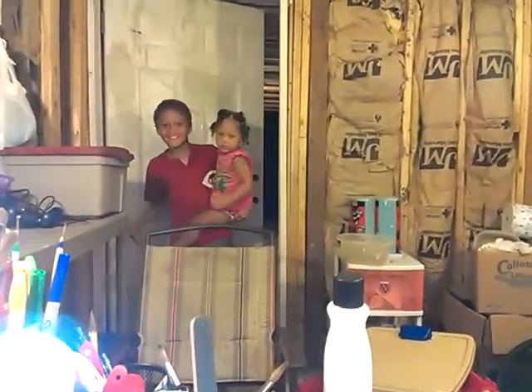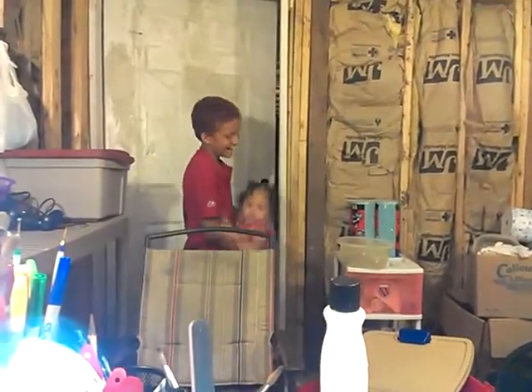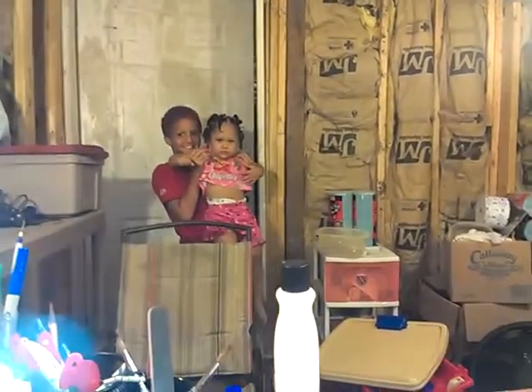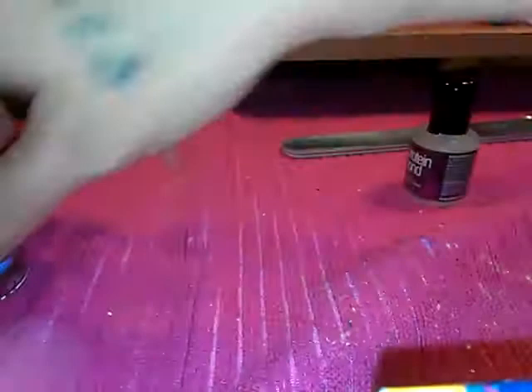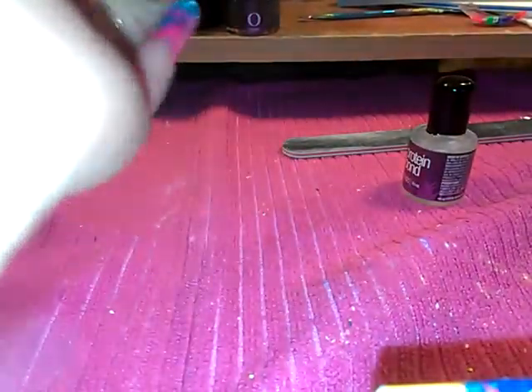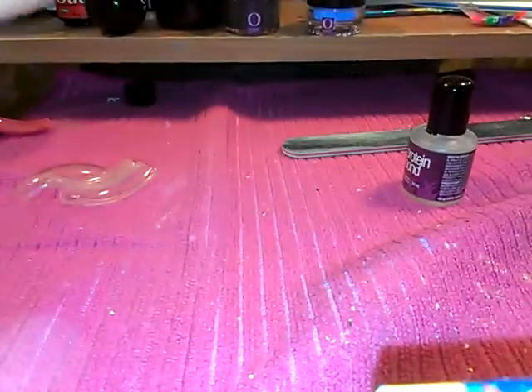Before I put my clear coat on, I use the protein bond like they do on the Organic Nail videos. That's what I'm going to do — apply my Finish Gel by Organic Nails.